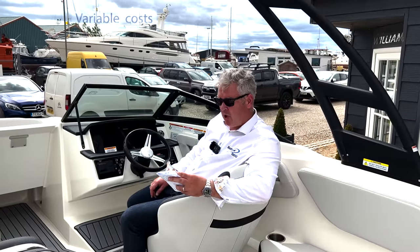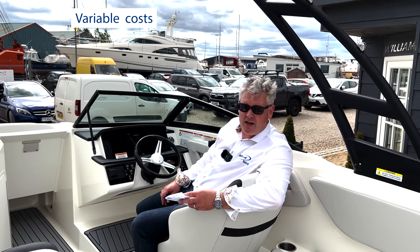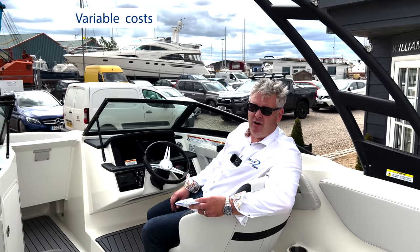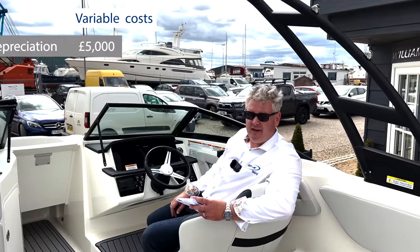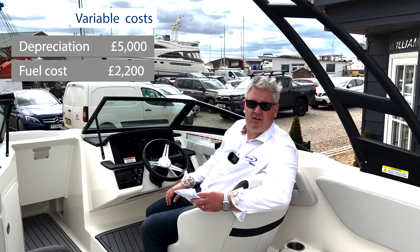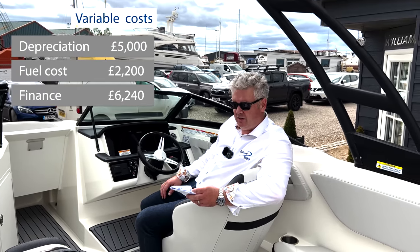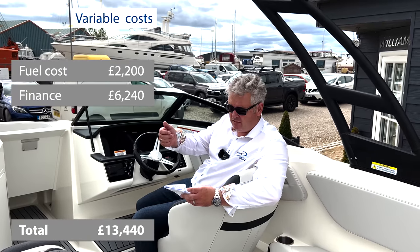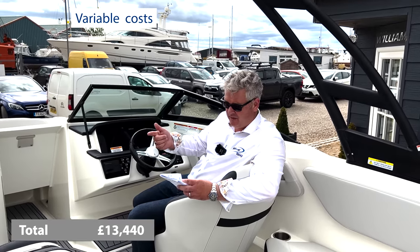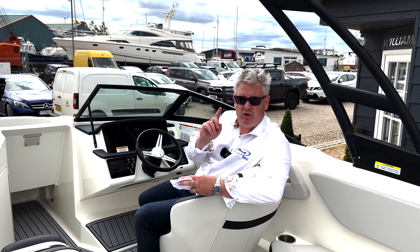Now variable costs. Depreciation: boat prices in England are still quite high and you're waiting a long time for new boats, so I don't think this boat will depreciate much over the next year or two, but I'll prudently allow £5,000. Fuel: £2,200 per annum as already calculated. Finance: £6,240 per annum. So your total variable costs are £13,440. Of course you might not get any depreciation, your fuel depends on usage, and you might not need finance - that's why it's variable. I've put them in there so you've got an idea of all the other costs.